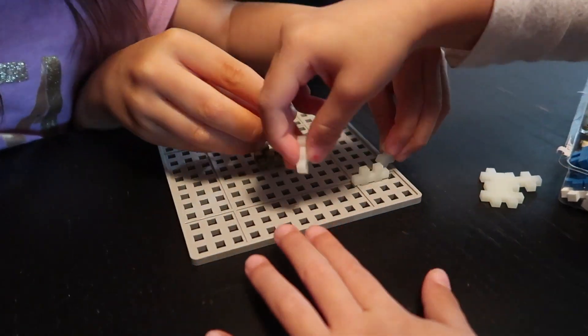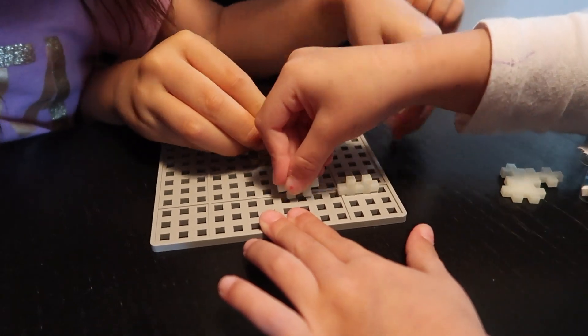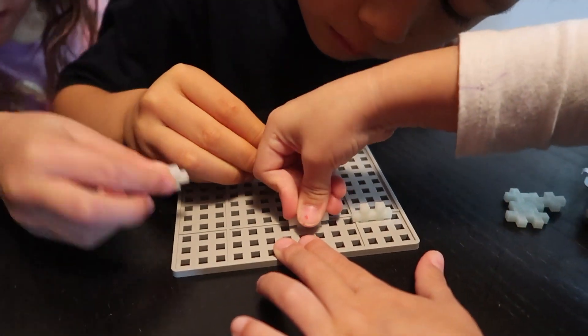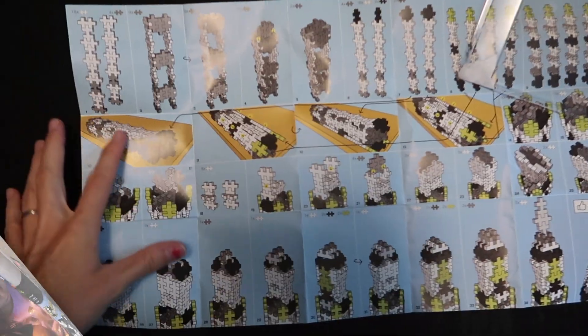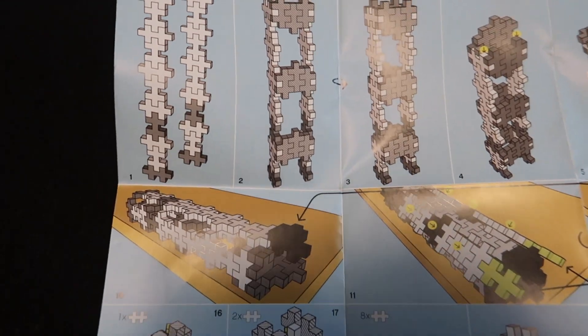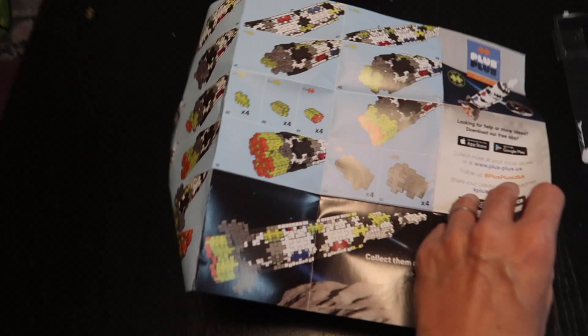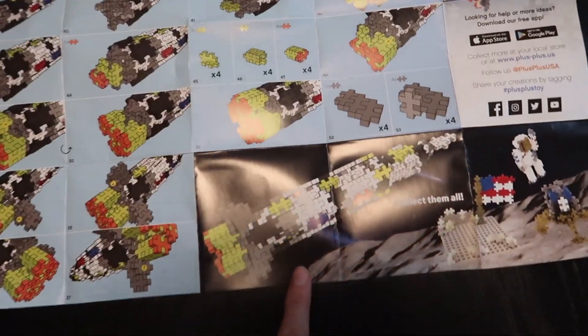It says ages 5 and up, but my 3-year-olds are able to do it. But these are tiny pieces, so you've got to monitor them closely. We found the instructions for the Saturn V — they are a bit complicated. But little by little, I think you can do it. Look at how cool that is when you're done.